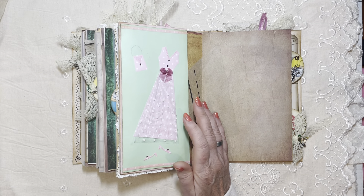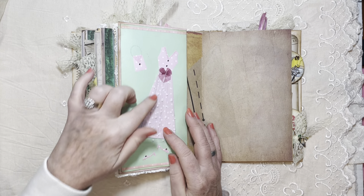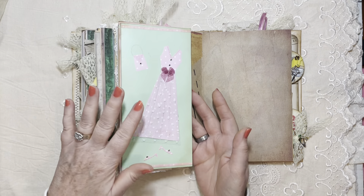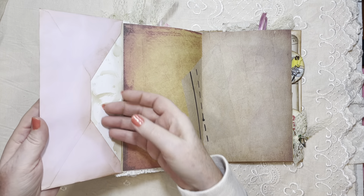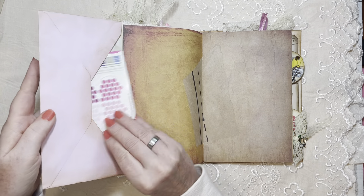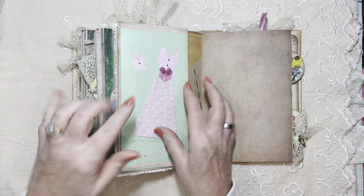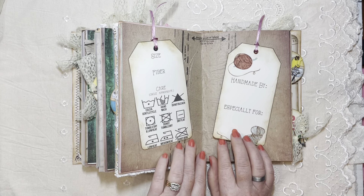I bought this card at the dollar store years ago — she had a tulle on the dress and I thought the texture would look nice in this journal. I left the card to open, did some coffee staining, and kept the envelope as a pocket. I forgot to put something in there — but look, one of the eyelet cards fits! I glued the envelope flap behind this page and it's a flip-out.